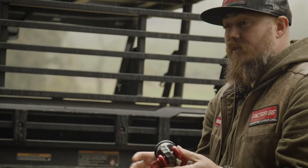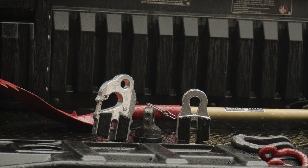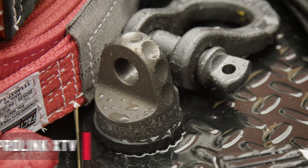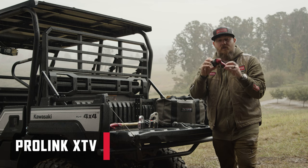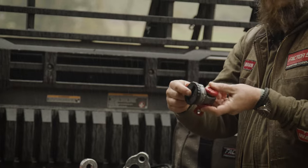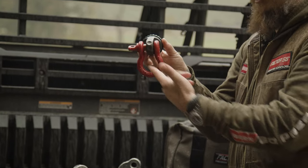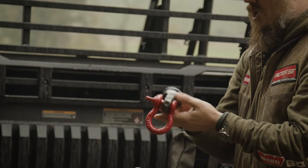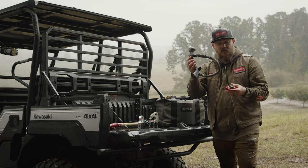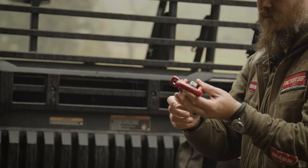The basic line of winch line shackle mounts offered by Factor 55 starts with the ProLink XTV — our simple thimble. It interfaces with a titanium double shear pin and goes right onto the end of the line. It interfaces with the pin end of a 5/8 screw pin shackle. You can also use a synthetic or soft shackle at the end of this, but this is the easiest way to interface through the end of the winch line.